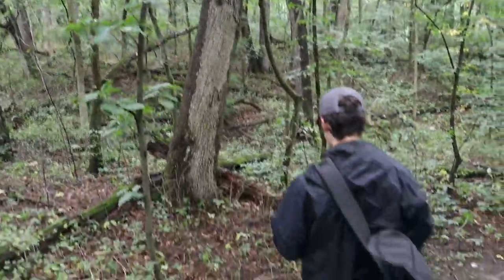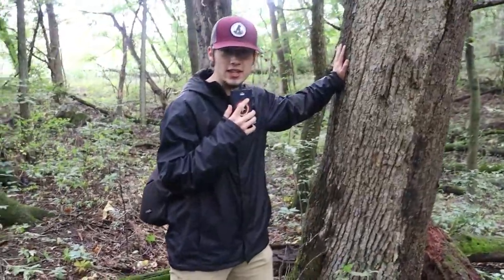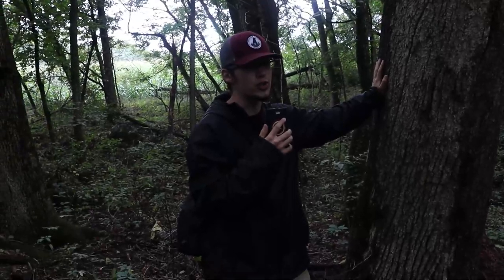Do you see that? Now this is a tree. You can tell it's a tree by the way it is.